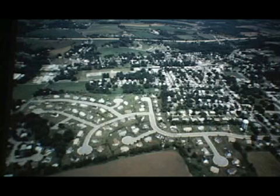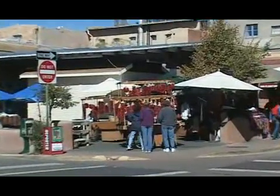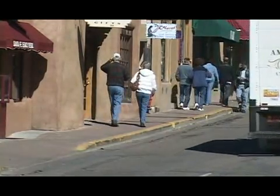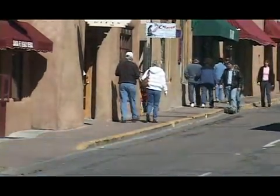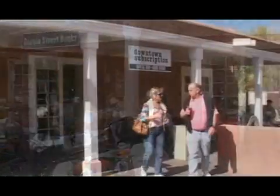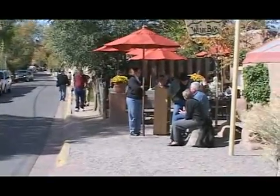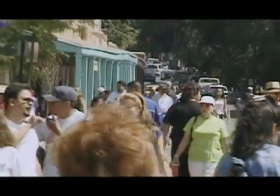Zoning laws and inflexible covenants in these neighborhoods prevent communities from evolving naturally. As streets experience higher traffic counts they become less pleasant to live on, but make efficient business nodes within neighborhoods. Loosening those laws allows these neighborhoods to include decentralized shopping, dining, and working, making auto-dependent suburbs more pedestrian friendly.